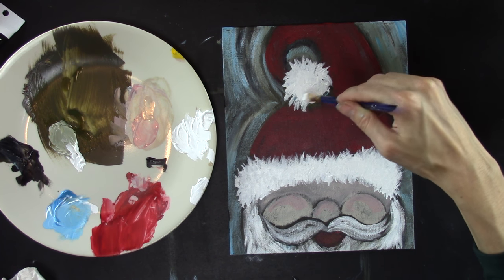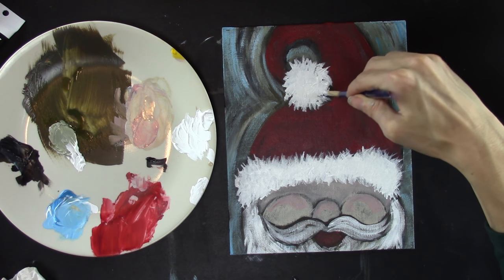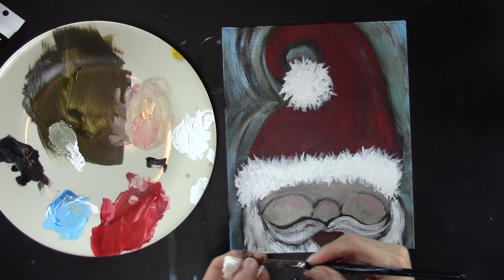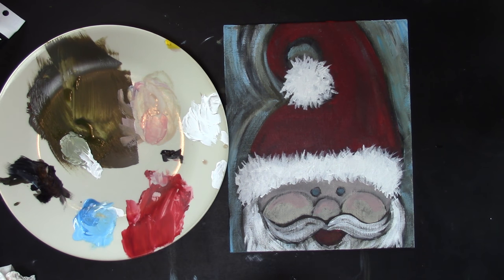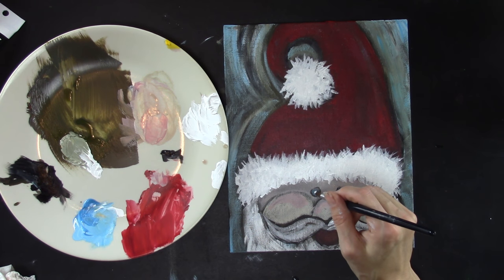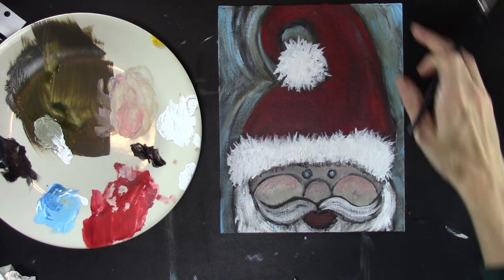Grab your round brush, dry it off, put black on it, and make those eyes again. Then to make the eyes look real, add a reflection in them with white — and you are done, that's it.